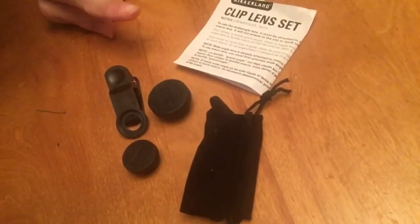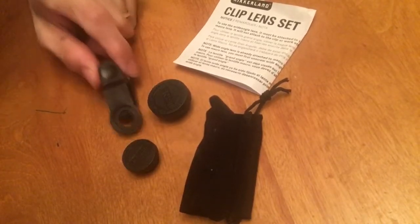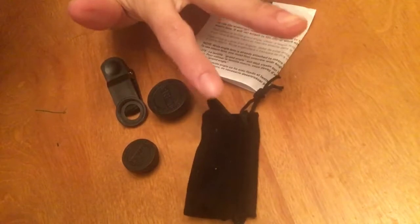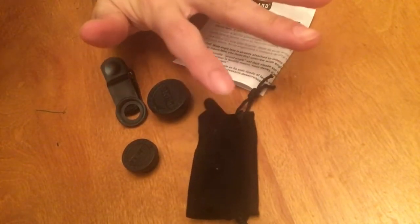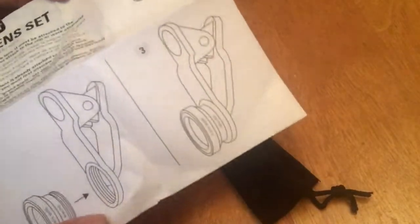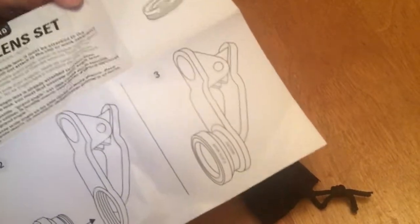Here are the lenses and here's the little clip to put the lens on. There's also a little bag that comes with it for the lenses so you can put them in there on the go, and a little instructional booklet on how to work this thing.